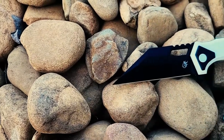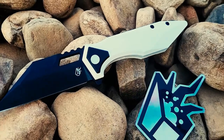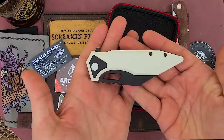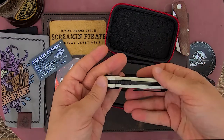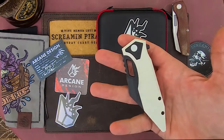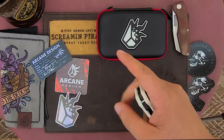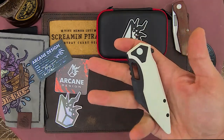Oh my god, that's really cool. Look at that — I usually hate white knives, I really do, just because they get dirty. But this thing is just too freaking good. Even the screw head is white. I'm gushing. I had to get this; I loved it at Blade Show. It reminds me a little bit of a Koenig Mini Goblin as far as the handle. Let's give it a flick.